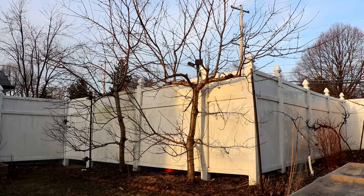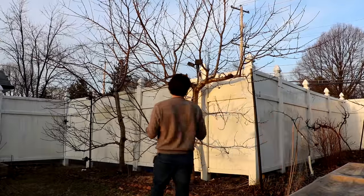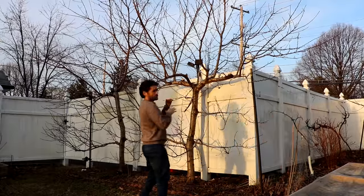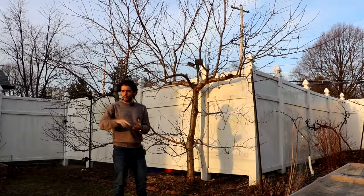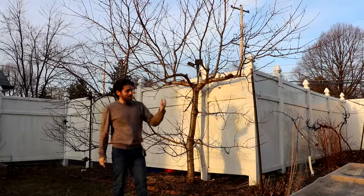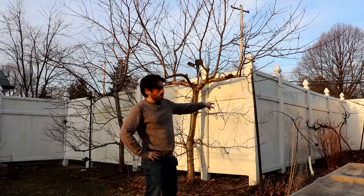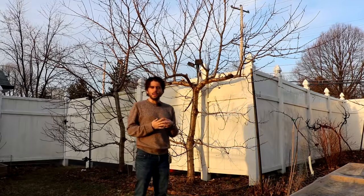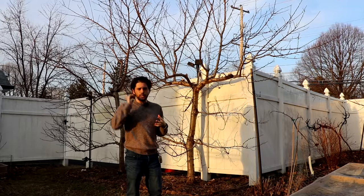All right, everybody, this is Ross. I thought in today's video we would talk all about pruning fruit trees — not just these peaches behind me, but also a lot of the stone fruits, a lot of the apples, the pears. We'll probably look at the persimmons and we may even look at the grapes as well, but I want to cover pruning and show you some of the pruning I've been doing over the last week or two.